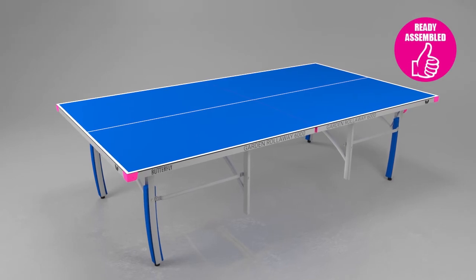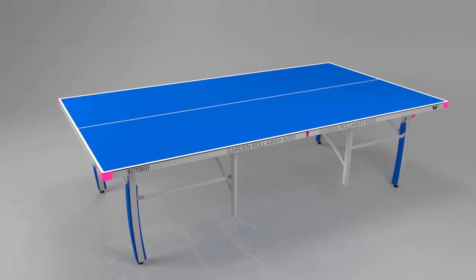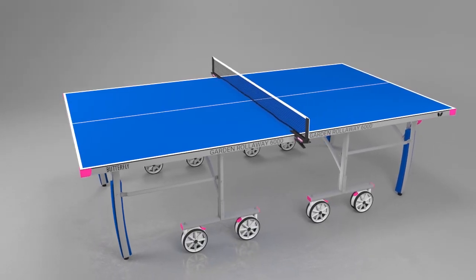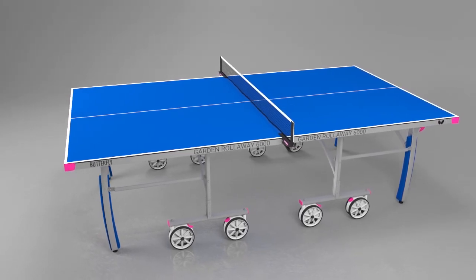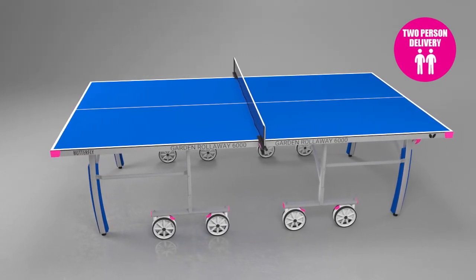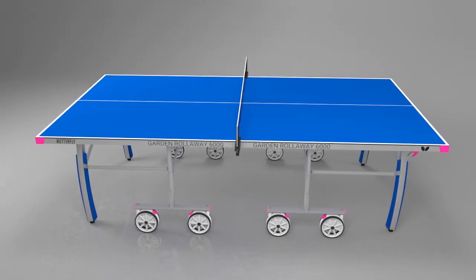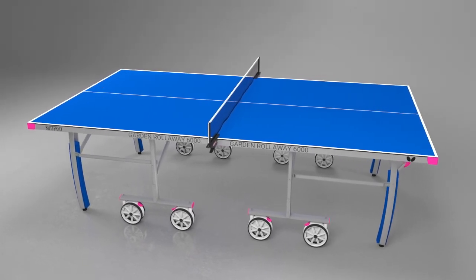The Butterfly Outdoor Garden Rollaway 6000 table is delivered ready assembled so you can be playing within a few minutes of receiving the table. All that is required is to attach the wheels and fit the net and post set. The table is delivered by a specialist two-man service team ensuring safe and convenient delivery. An appointment is made for the table to be delivered within 47 days from the receipt of your order, dependent on your availability and location.